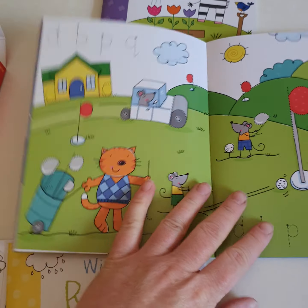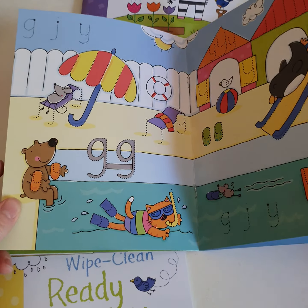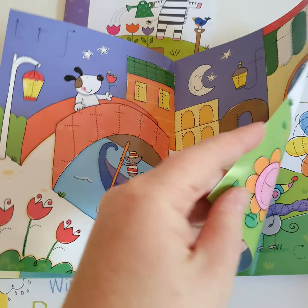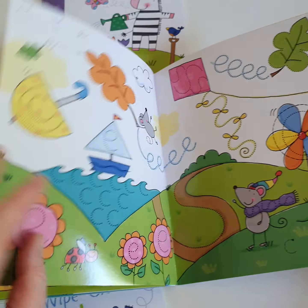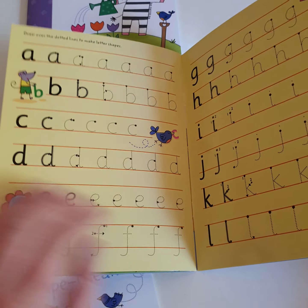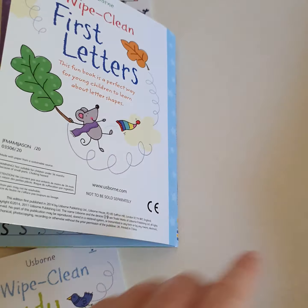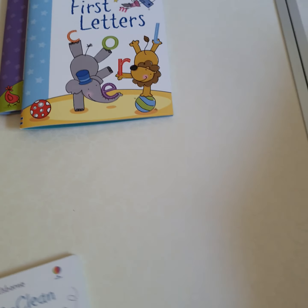Similar letters are grouped together — D, B, Q and P; G, J and Y. This is quite good to get children used to similar letters and how they're formed, which is one of the key skills they need to learn in reception anyway. So it really will give them a head start, and there's lots and lots of practice in the back. It doesn't include cursive letters — we have a joined up writing book if you're interested separately. This is just the individual letters on their own to get those skills up.